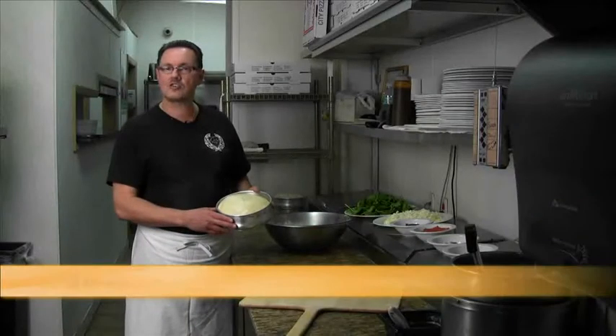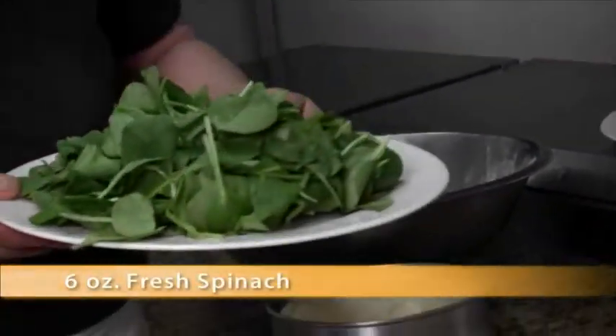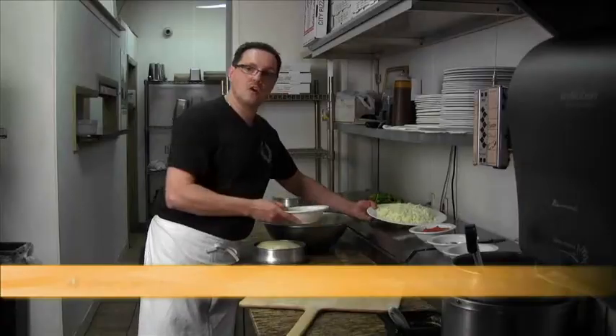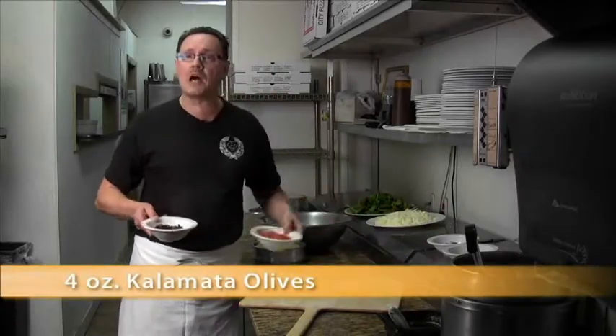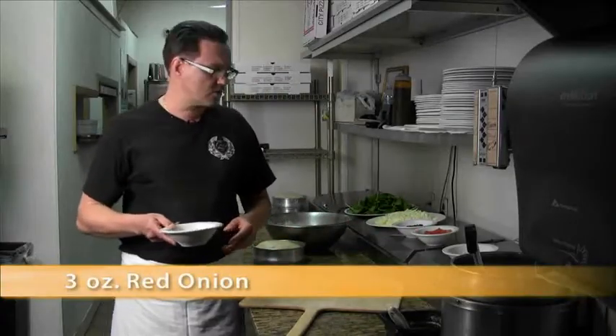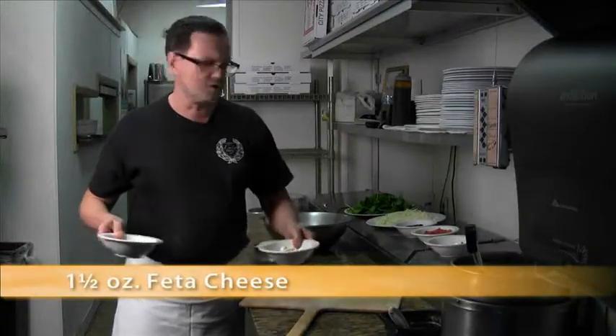Here we have a 20 ounce dough ball, which you can buy at any store. We have six ounces of baby green spinach. We have approximately about a pound here of mozzarella cheese. Four ounces of kalamata olives and fresh tomatoes, diced. We have three ounces of red onions and we have about an ounce of gorgonzola or feta cheese, whichever you prefer.